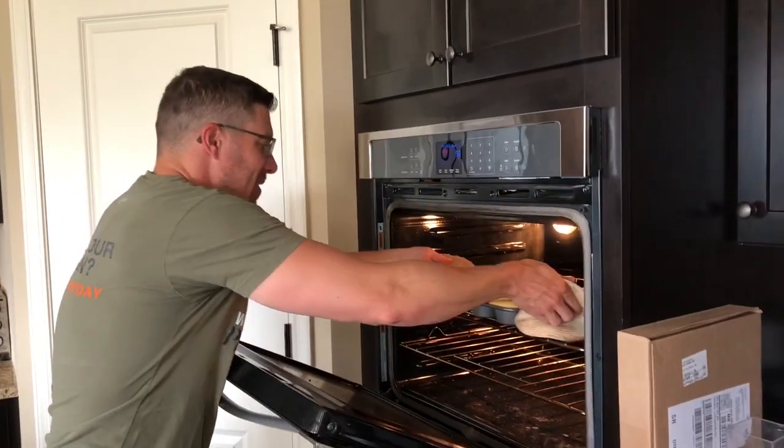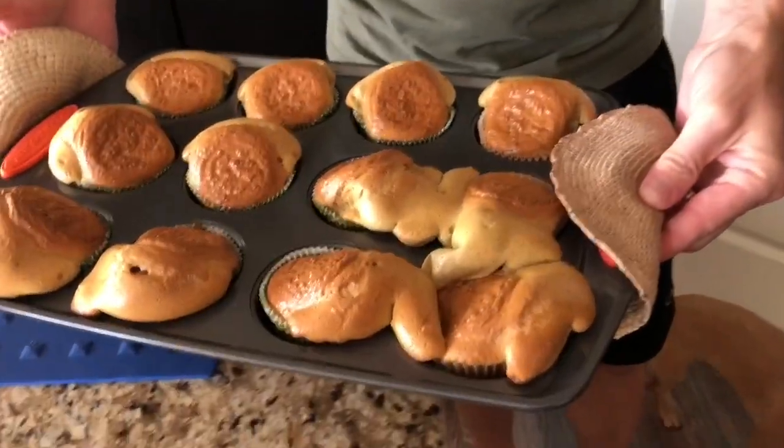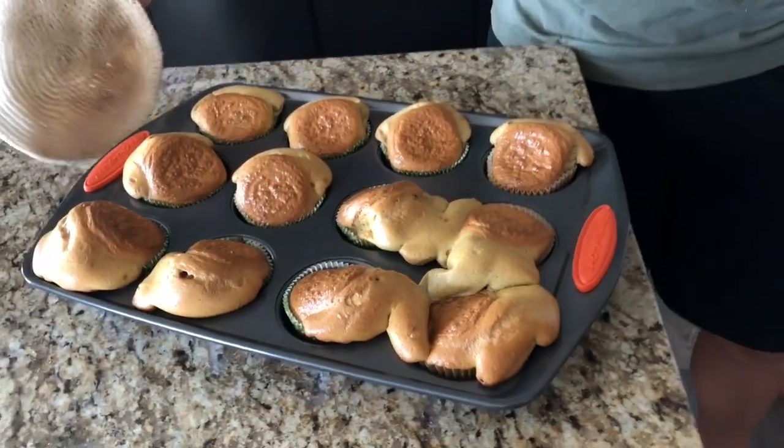Okay, it's been 18 minutes — look at this. They definitely rose, they definitely cooked. They're kind of unique looking, but I think they're gonna be delicious.